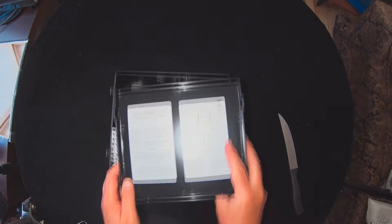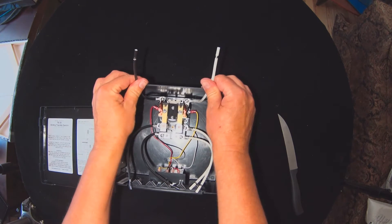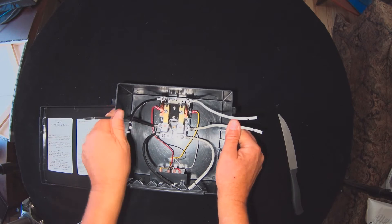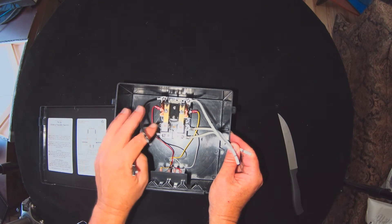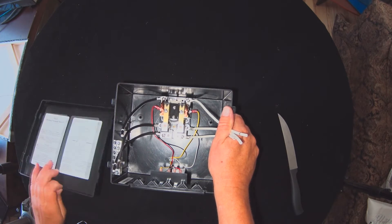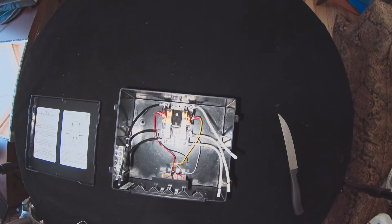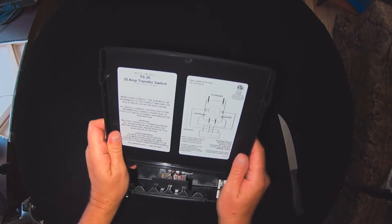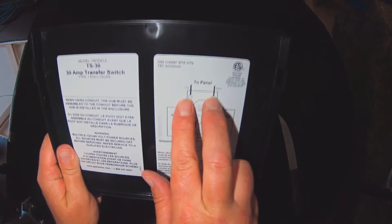It's got a little diagram here. Basically you've got hot and neutral coming in, gen hot and neutral — so I'm assuming this is going to be from the generator. Then also hot and neutral from the actual shore power. I'm looking and I don't see any ground, so I'm not sure what happens with the ground. There's no documentation whatsoever. It says 'to panel hot and neutral.'